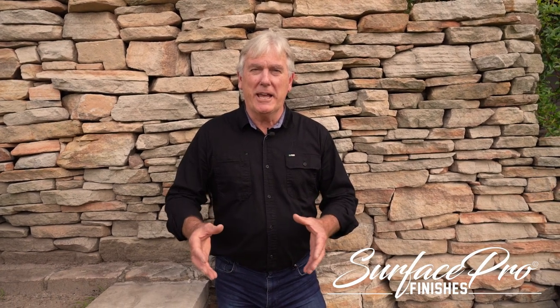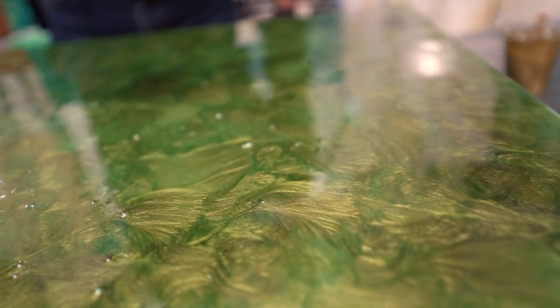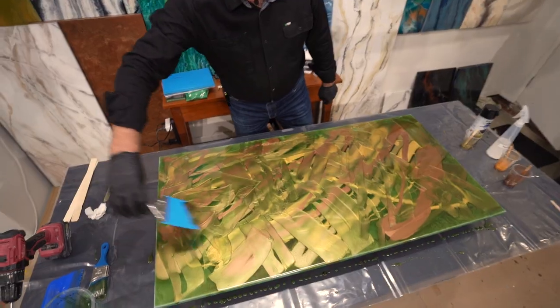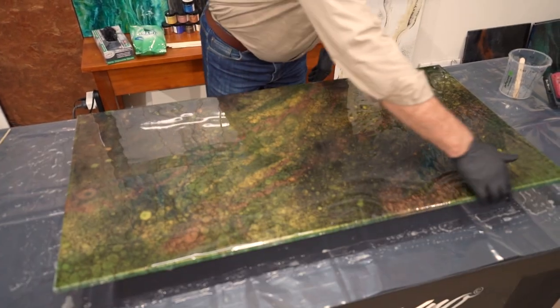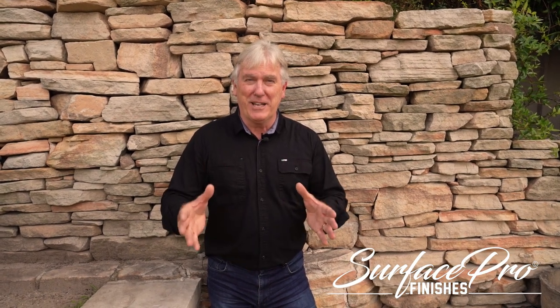Hi folks, it's Scott here from Surface Pro Finishes. We took this sample board from this to this and finally this, using Surface Pro countertop epoxy and X-Factor scratch resistant top coat in the gloss finish. Stick with me and I'll show you exactly how we did it, and thanks for watching.